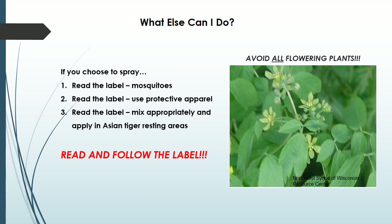Finally, do not treat flowering plants or shrubs. Many of the adult mosquito insecticides you may purchase may also harm honey bees or other pollinators. These beneficial insects will be protected if you avoid all flowering plants, even those with small inconspicuous flowers.